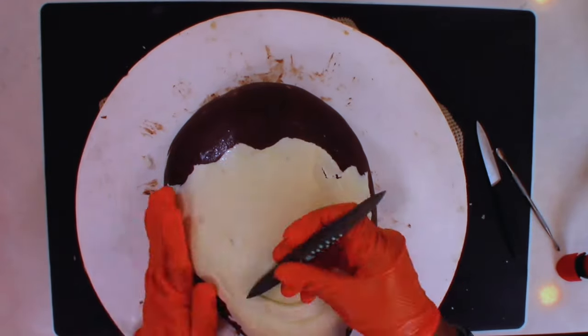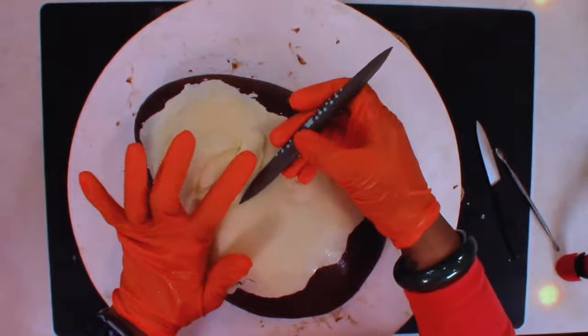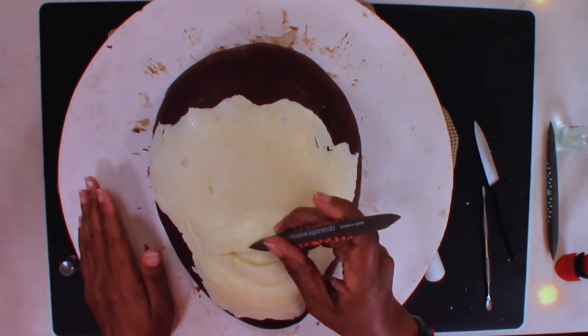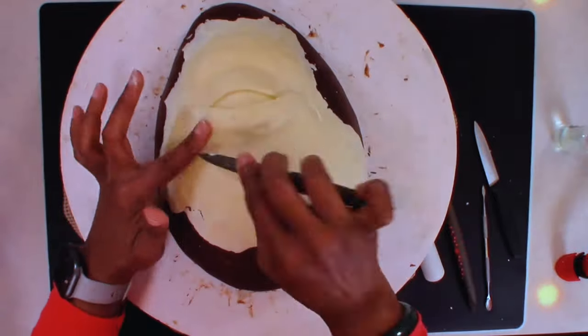So let's get back to this cake. The sculpting of it was quite easy and didn't take that much time at all. But when it got time to creating the eyeball, I wanted to get as close as possible to creating a realistic eye. I'm kind of obsessed with the human anatomy.